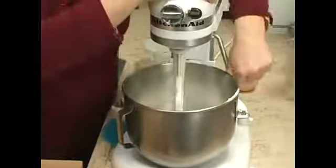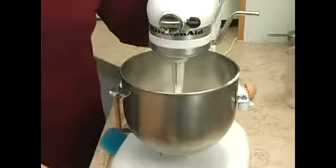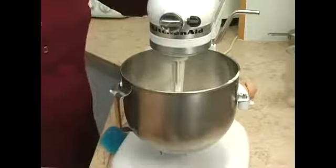We're just going to mix that until it's smooth, and then we'll go right over to our hot oil and I'll show you how to fry that up.